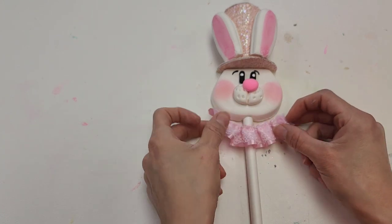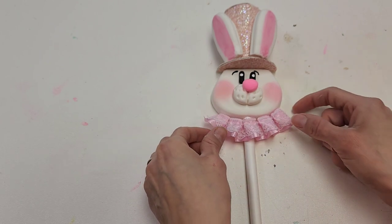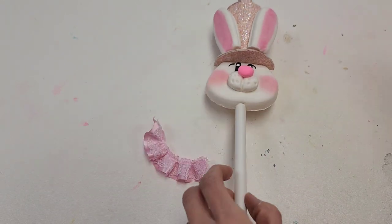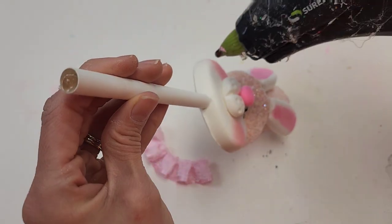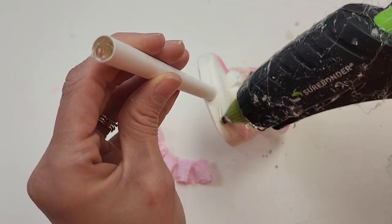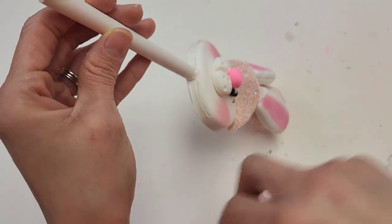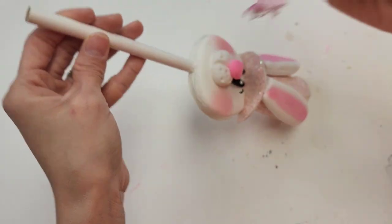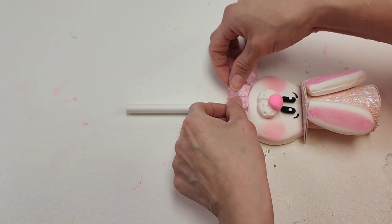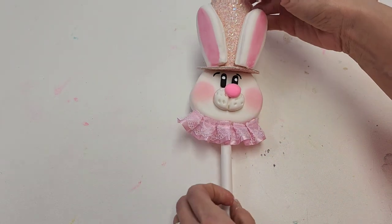Last but not least, we're going to use this ruffled fabric that I found on Amazon — I just put 'ruffled ribbon' — and we're going to put it right underneath here. I'm going to use my hot glue for this. I think it's going to be easier to pick up our bunny and put our glue right across. If you find that your hot glue is not attaching, just switch on over to your super glue. Let me lay it back down and we can just lay the ribbon on top. And this is tutorial number two!